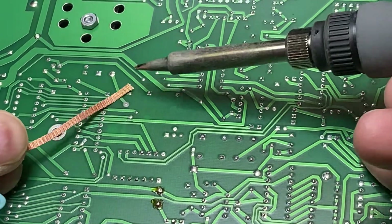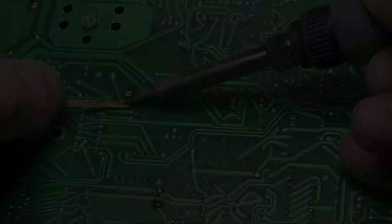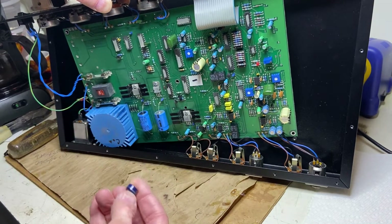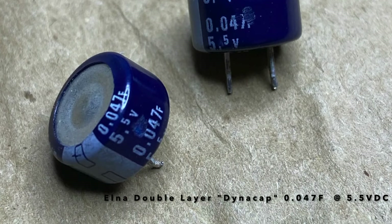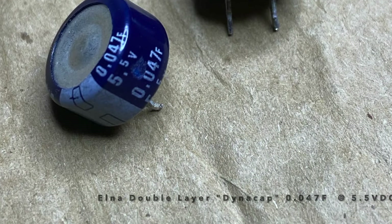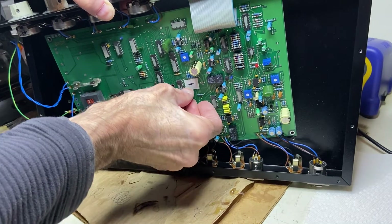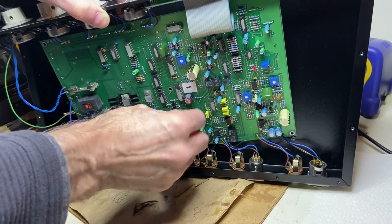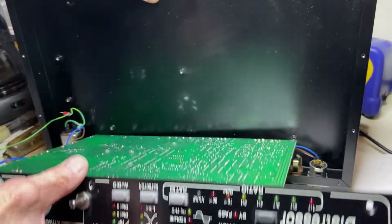Desolder the two points that hold the memory capacitor in place. Then flip the circuit board up and remove the capacitor. We'll use an exact replacement, an Elna Dynacap .047F at 5.5 volts DC. Check the polarity of the cap, making sure that the minus on the capacitor lines up with the minus on your circuit board. Flip the PCB over, and then solder the new capacitor in place.